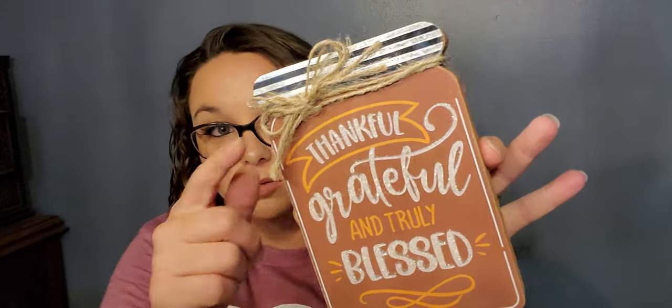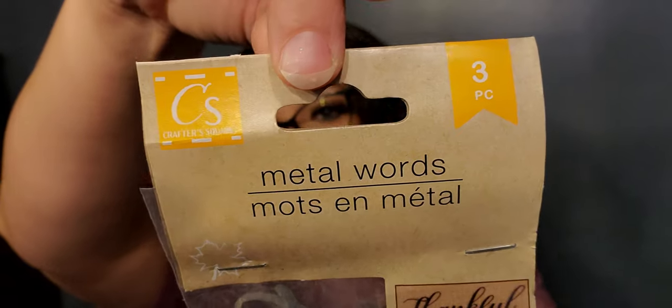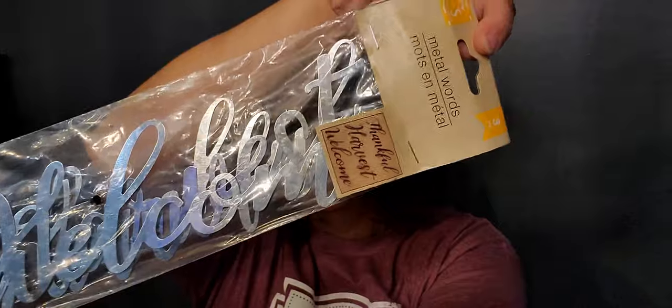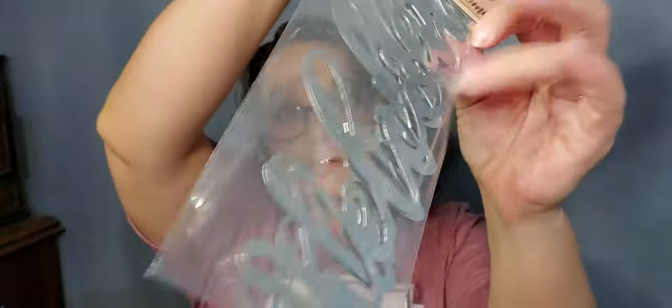I also bought this wooden piece that says 'Thankful, Grateful, and Truly Blessed' — a fake mason jar looking thing with tin. I found metal words in the fall stuff — you get 'Thankful,' 'Harvest,' and 'Welcome.' These are going to be so great to do DIYs with.